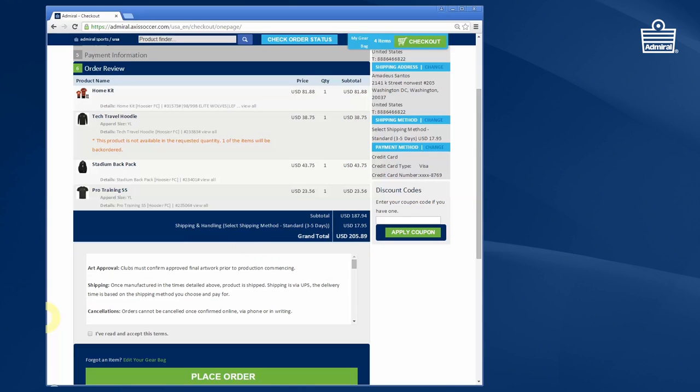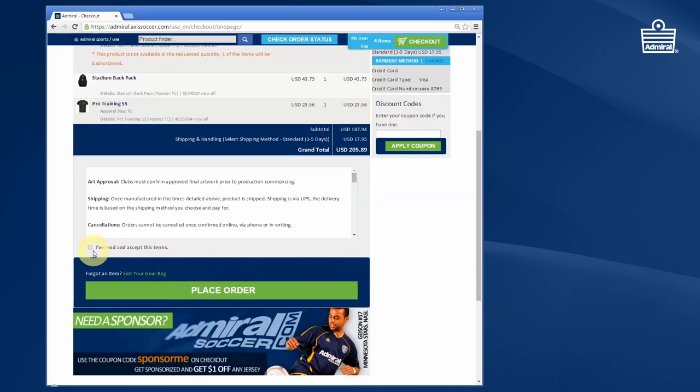You'll now see an order review. It's really important that you review your order to make sure you've got the items you want and the right sizes before you continue. Once we have received your order, we send it straight to production in order to deliver it on time, and the order can't then be cancelled. So that's it — that's how easy and simple it is to order your team kit using Admiral's new online store.